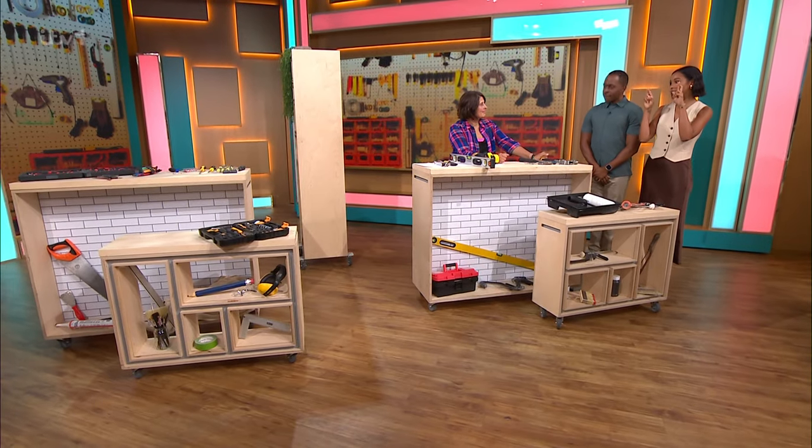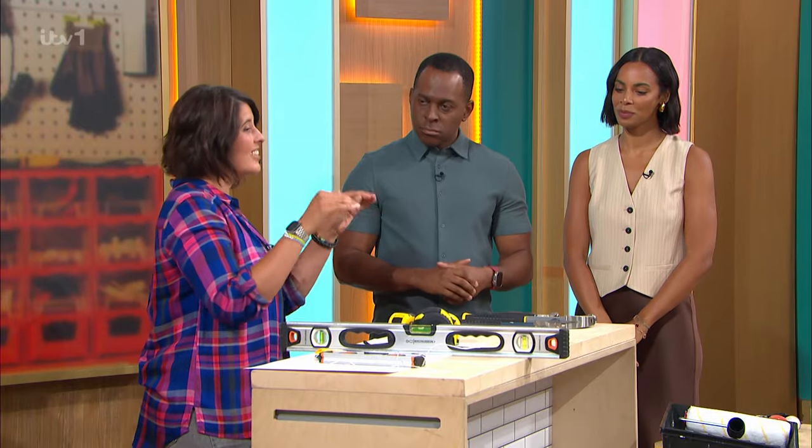Our home improvement hero Joe Bahari is here on this Bank Holiday Monday with the gadgets and tools you need to make DIY easy. We are going back to basics today. Everybody's going to have done a bit of DIY this weekend, there may have been a bit of DIY disasters out there, so we're going to go back to basics to teach you how to use your hand tools properly.